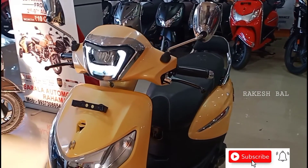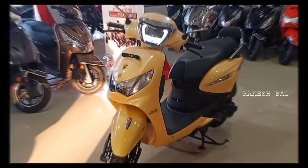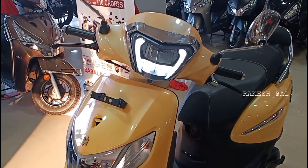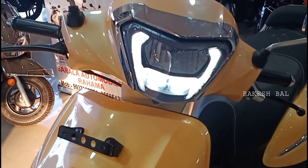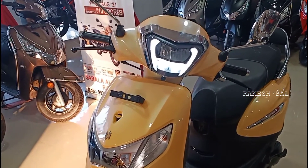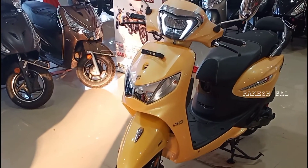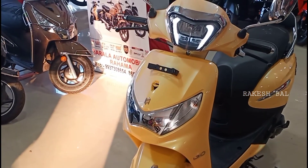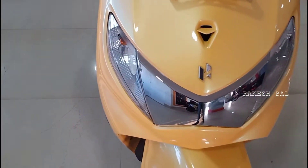We'll start the first segment of the scooter, which is 110cc. We have a dual projector LED headlamp and a complete LED headlamp setup with DRL. The company claims 25% better visibility, and we have a wide light and anti-fog headlamp frame.